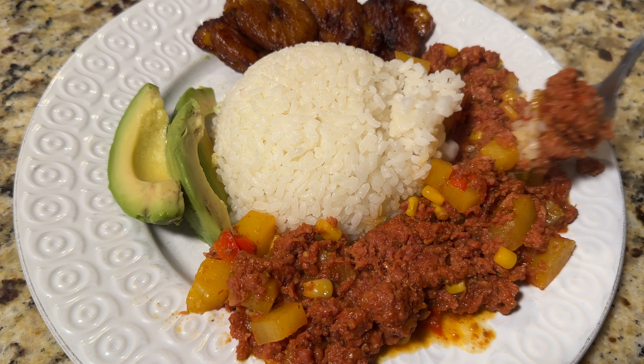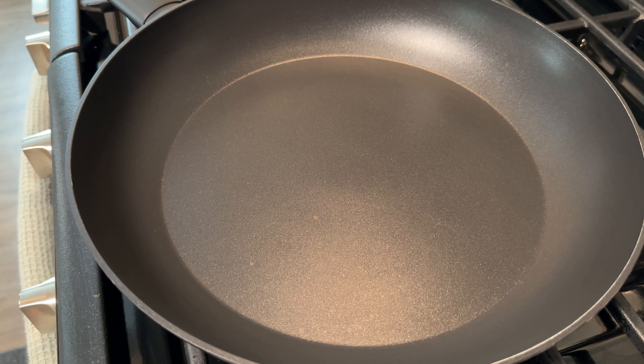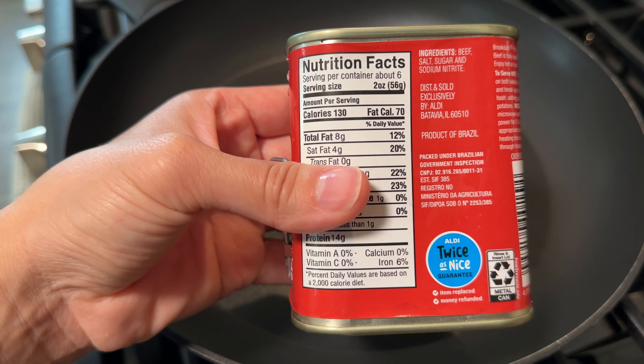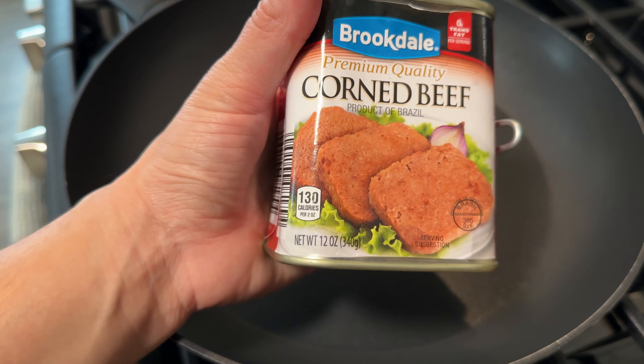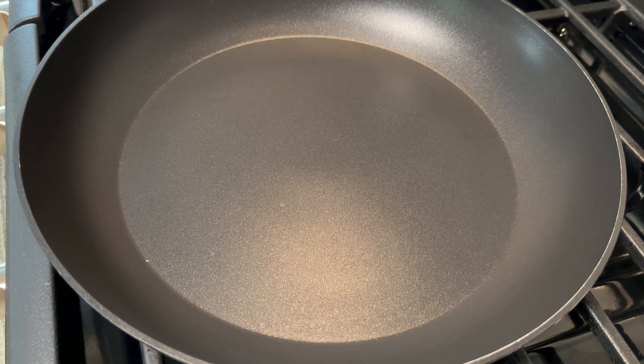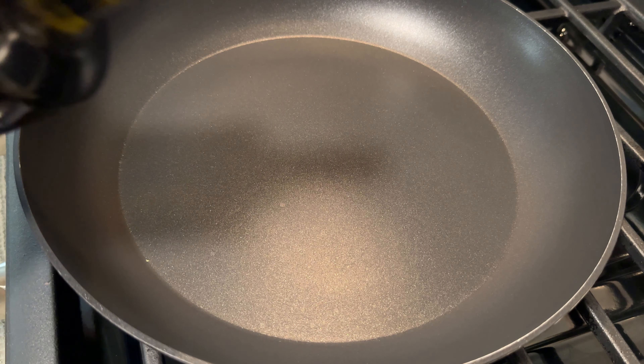Hey everyone, welcome back to my channel. So for today's video, let's make a Puerto Rican style corn beef. So let's get into it. Today we're going to be making Puerto Rican style corn beef, which is essentially Puerto Rican style corn beef hash. This is a canned corn beef that I'll be using — feel free to use any brand you prefer.